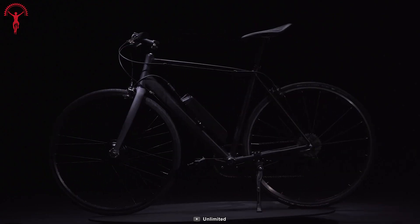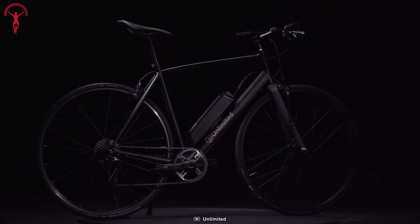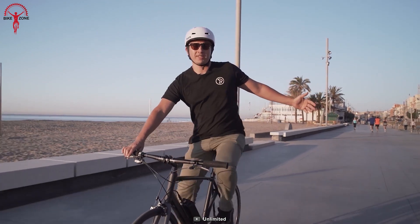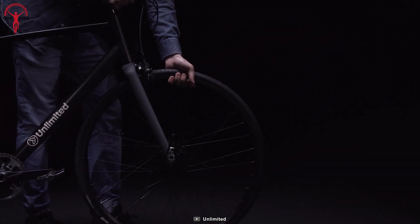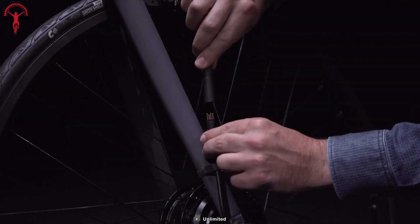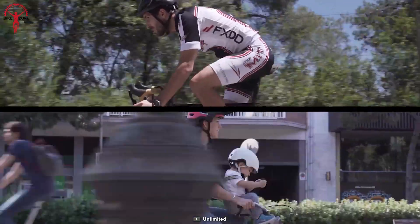Plus, the kit's IP65 waterproof rating ensures durability in various weather conditions. With a range of up to 50 miles, the Unlimited kit allows you to explore farther without worrying about running out of power. Installation is also quick and easy, taking only minutes to complete. Designed for affordability, the kit offers incredible value for the money, allowing you to experience the thrill of going farther and faster at a low price.